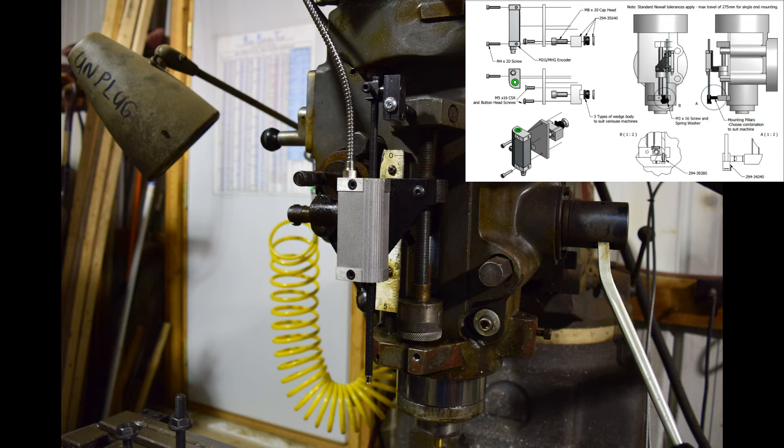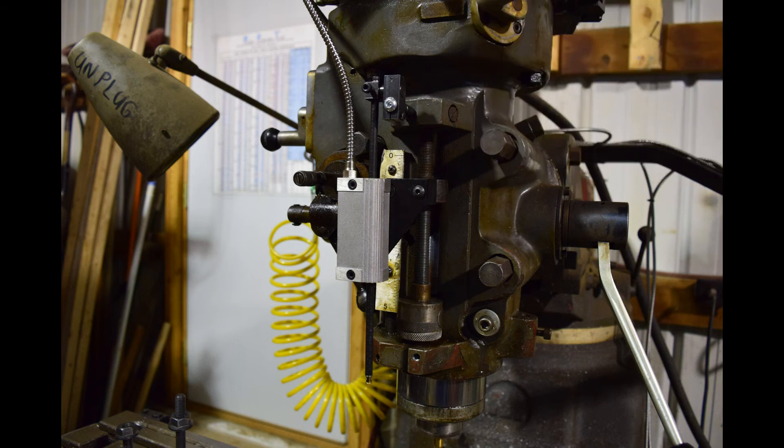As you can see, I flipped the quill kit 180 degrees from what is shown in the drawings. I did this because it enables the cable to go directly upward and the reader head to be out of the way of the user.